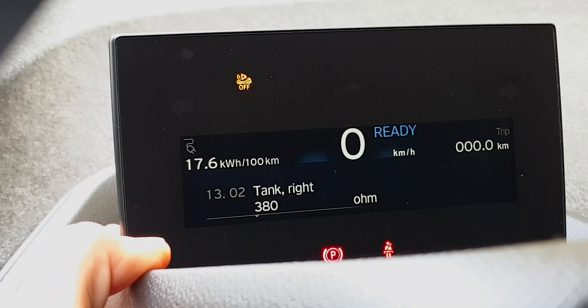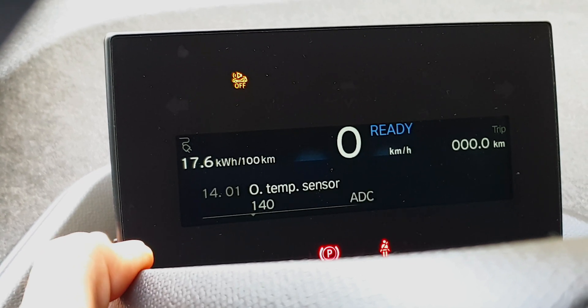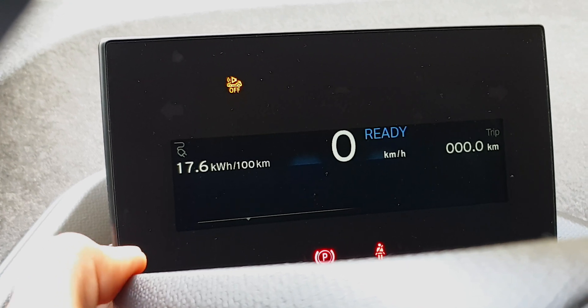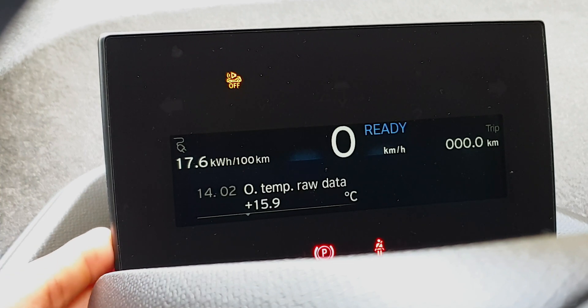When we want to go back, we just hold down the button and click to, for example, the temperature statuses. We can see outside temperature, coolant temperature, oil temperature, and the temperature of the batteries — useful for checking if they are overheating during summer.